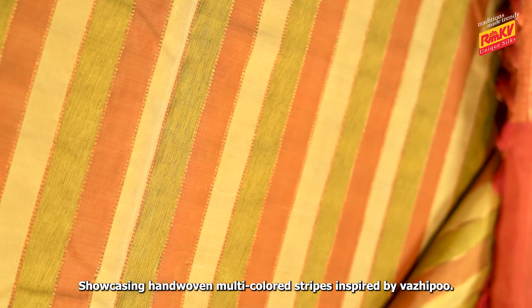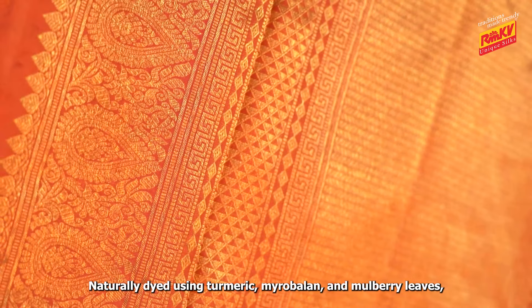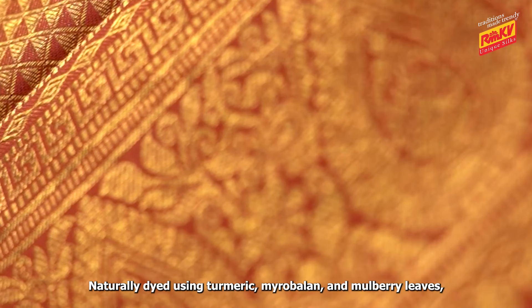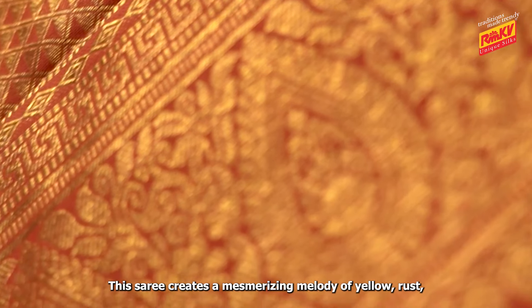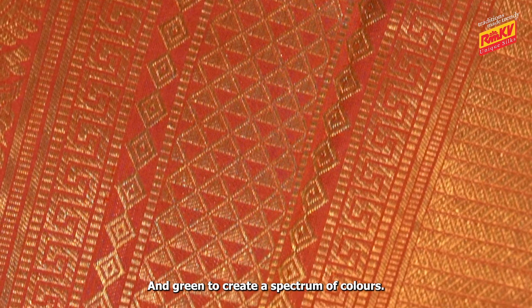Showcasing hand-woven multi-coloured stripes inspired by Vareipu, naturally dyed using turmeric, myrobalin and mulberry leaves, this saree creates a mesmerising melody of yellow, rust and green to create a spectrum of colours.